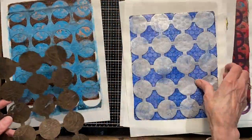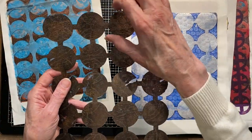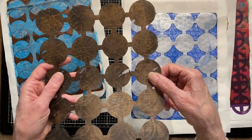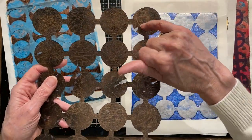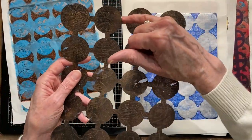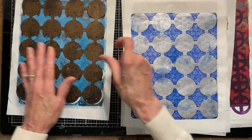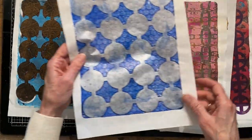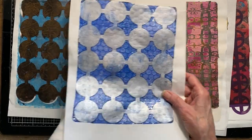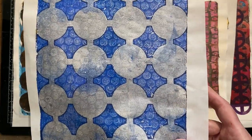You can use stencils and masks in similar ways. I could have maybe butted these circles closer together, but I wanted to make the concept really obvious. In order to make a mask out of the same circle pattern, I just had to connect them all to each other with a rectangle. That's a super simple explanation of the difference.